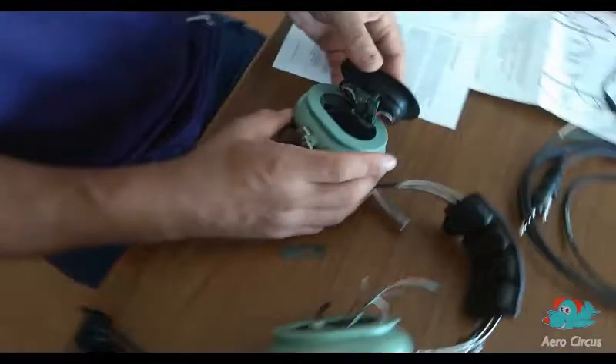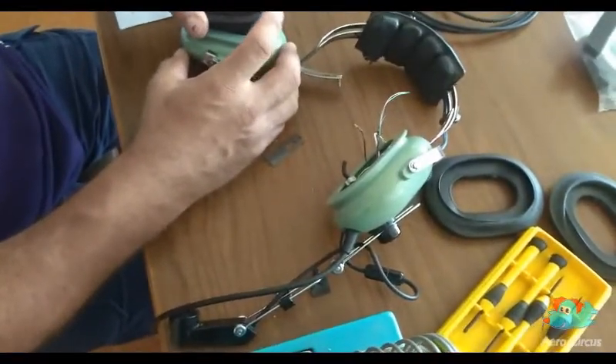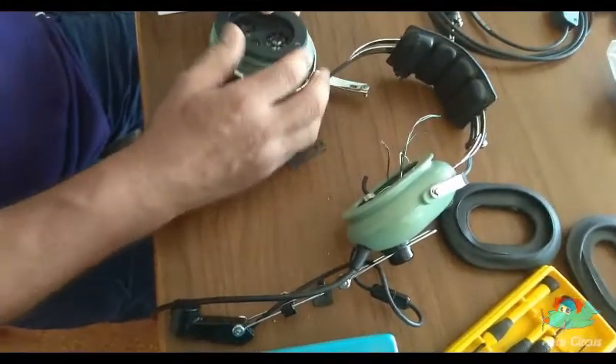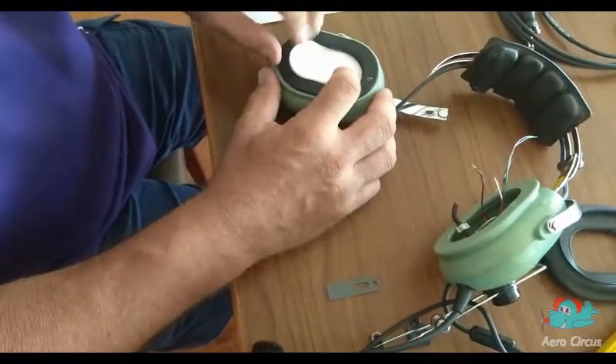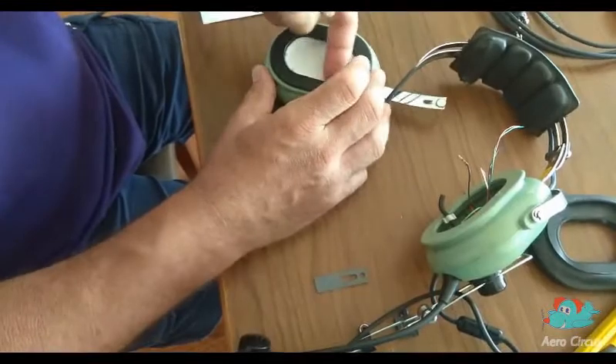Next, we fit the speaker unit with the correct orientation. You must decide whether the mic will be on the left or right side of your head from now on. Finally, a special pad is fitted to the outside to protect the speaker from dust.